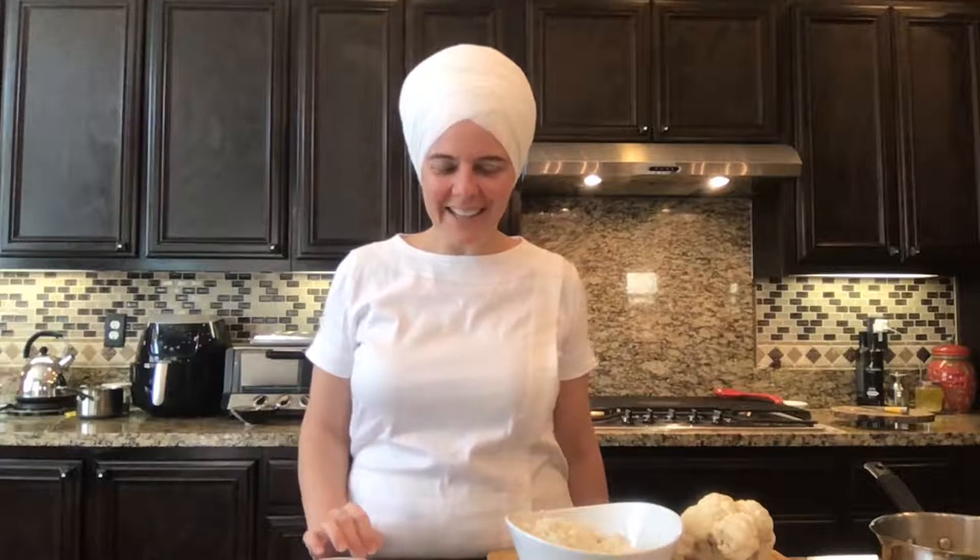Hello everybody, excited to be joining you. What we're going to do today is we're going to be learning about roti from my mother-in-law. Dolly Suchdave is with us and we're really excited to be sharing this time together. Come on in — Dolly and I are sharing the kitchen.